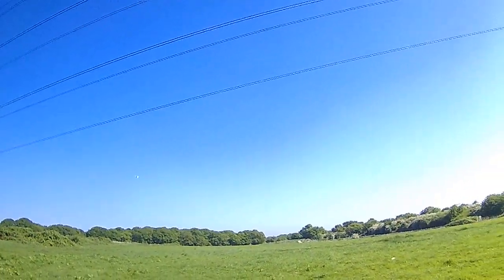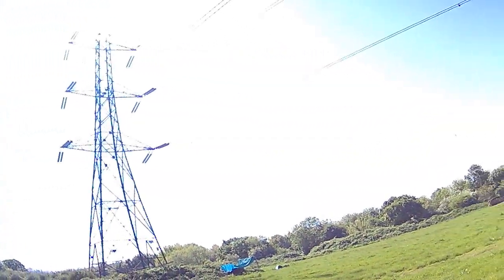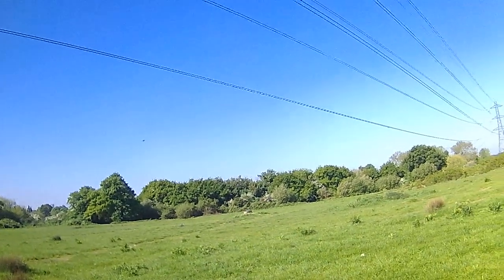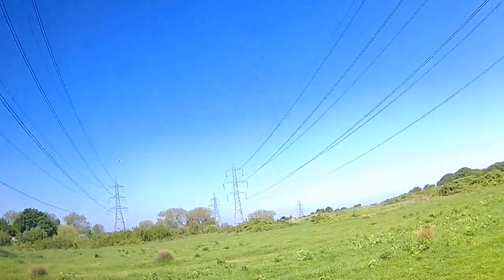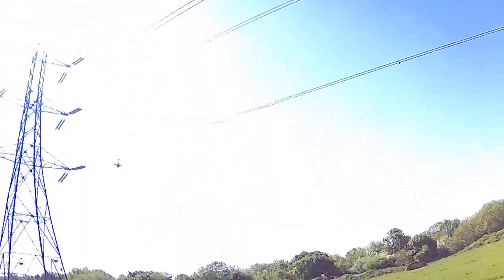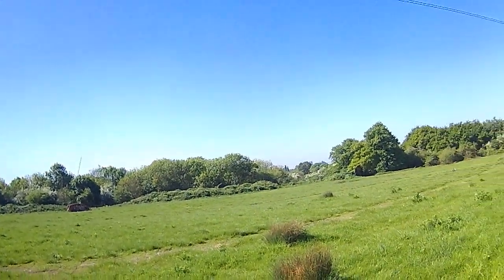Flight time apparently is quite good on this — it's a 300 milliamp-hour battery and it lasts about 15 minutes. Supposedly this has got a 200-metre range. I don't think it has actually — I'd say more like 80 metres.